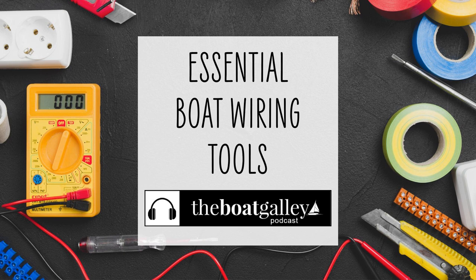Making simple repairs to your boat's wiring is within anyone's ability. You just need a guide, some basic tools, and a few supplies.